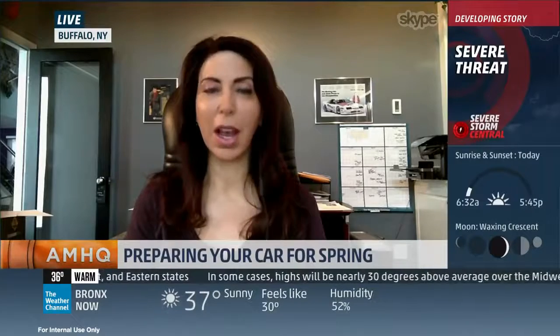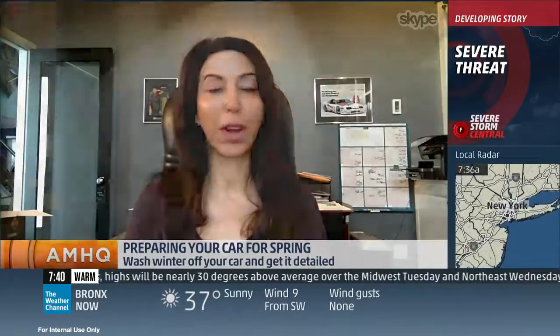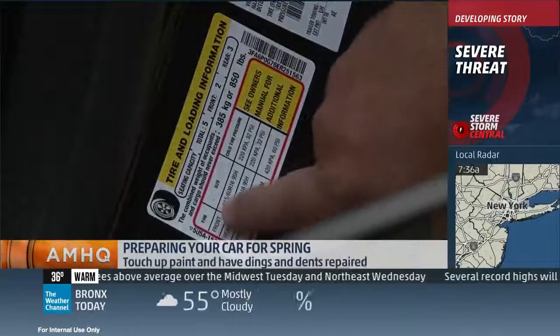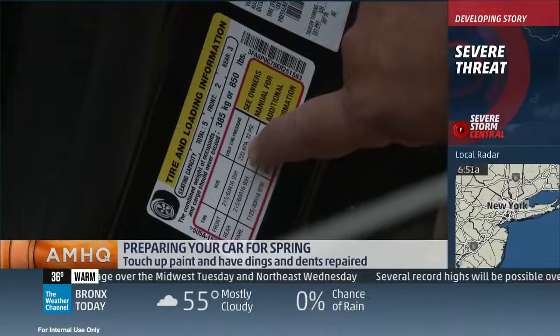Well, the number one thing is you need to pull out that owner's manual and see what kind of mileage you have in your car, because based on distance and usage of the vehicle is where you need to do that maintenance. So if it says it's time for an oil change based on your vehicle — and everyone's different — now is the time to do that. Just like you're ready to put on your sneakers and go outside and start running, you probably want to check the sneakers of your car, which are your tires.